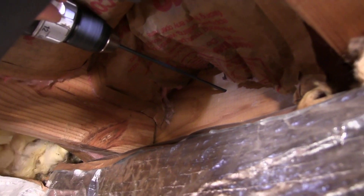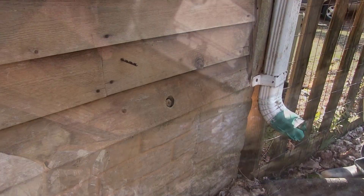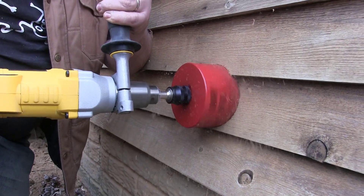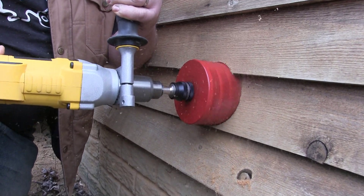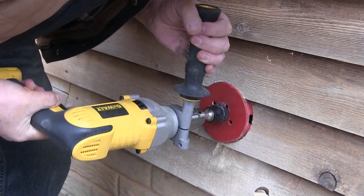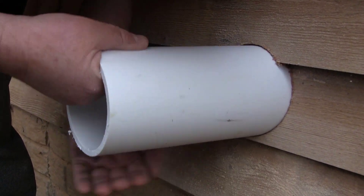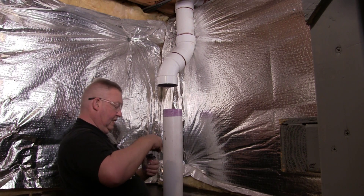Next I drilled a pilot hole through the header joist in the basement so it would pop out on the outside, showing me where to drill with the hole saw. I left the drill bit in the hole so I could find it more easily outside. Then I drilled a hole using a four-and-a-half-inch hole saw — four-inch schedule 40 pipe has a four-and-a-half-inch outside diameter, so this should make for a nice tight fit. The pipe slid in perfectly.